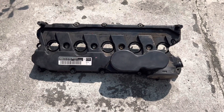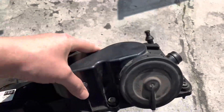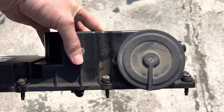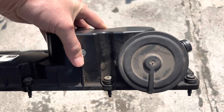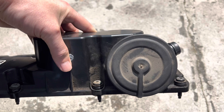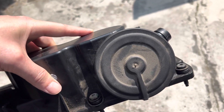I thought I'd make a little video explaining how these diaphragm membrane style, all-in-one valve cover, PVC oil separator — whatever you want to call it — how they work.